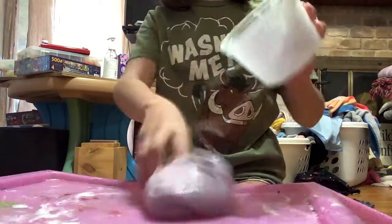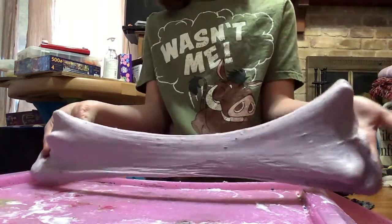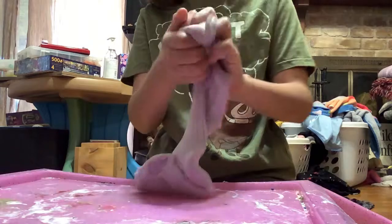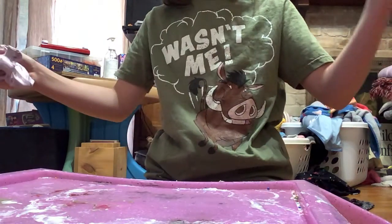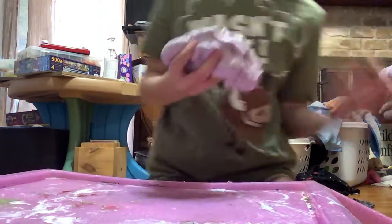Let's open it up. So, here it is. It's really pretty. It has some little colorful stones in it, but very tough.